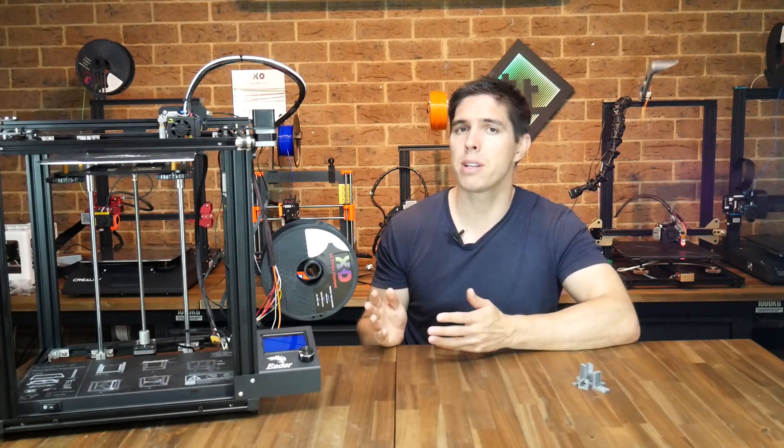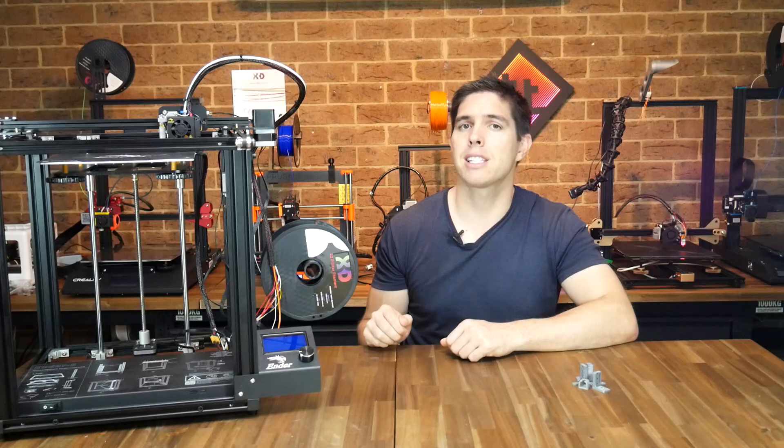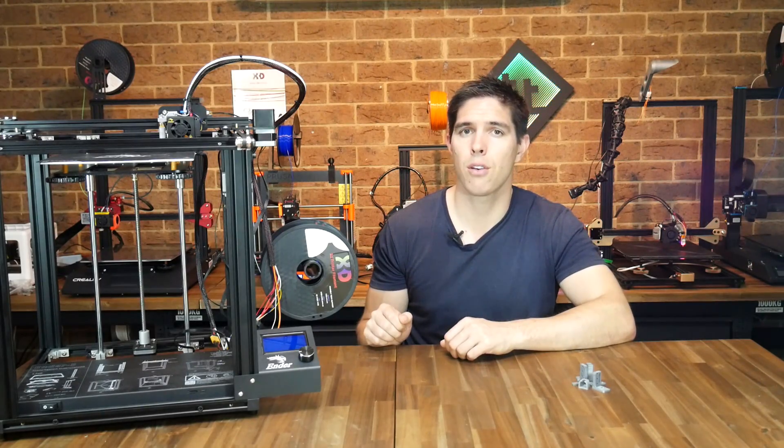When I reviewed this Ender 5, I really enjoyed it. It's been a reliable performer since then and I haven't really had to modify anything to keep it printing really well. This printer, like so many from Creality, however, has a slightly warped bed. Not too bad, but I know there are other people out there that have it far worse than this. Therefore, I present to you this guide on how to fit a BLTouch to the Ender 5.